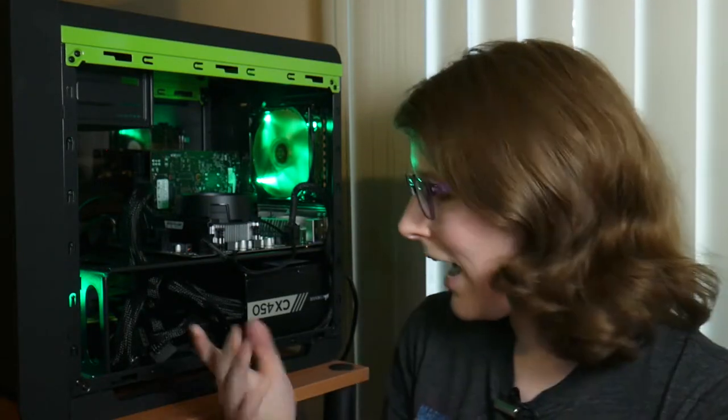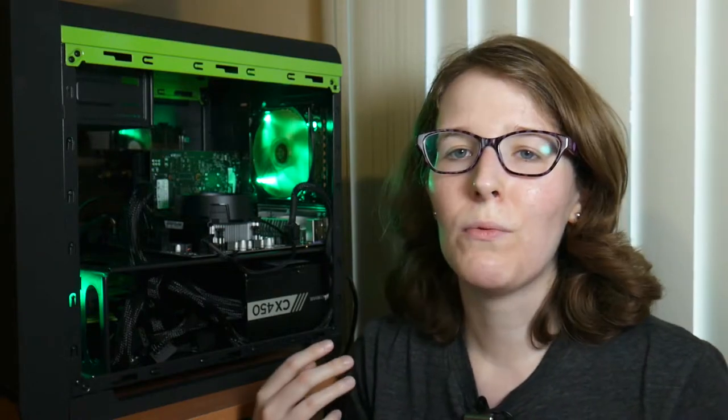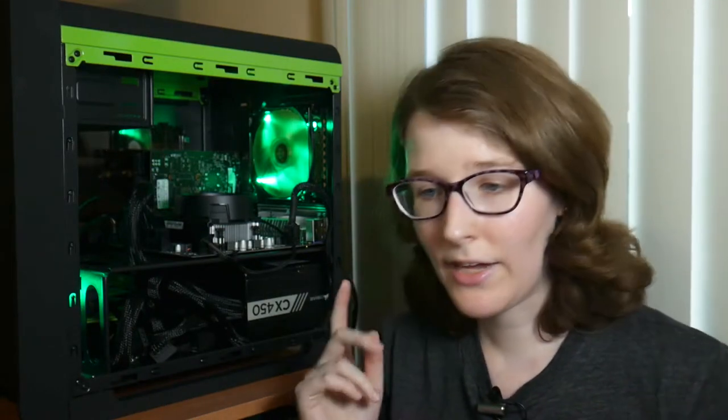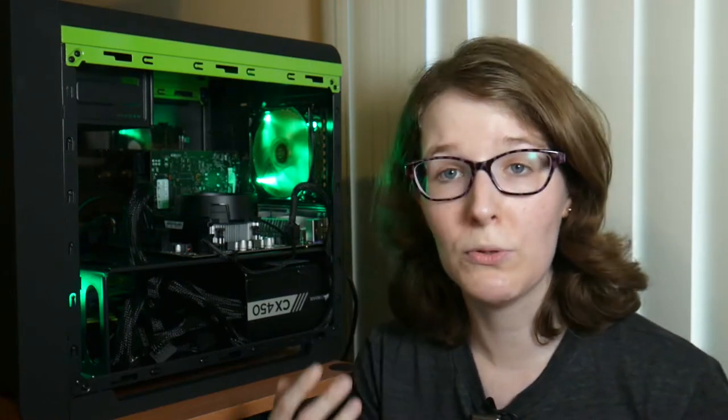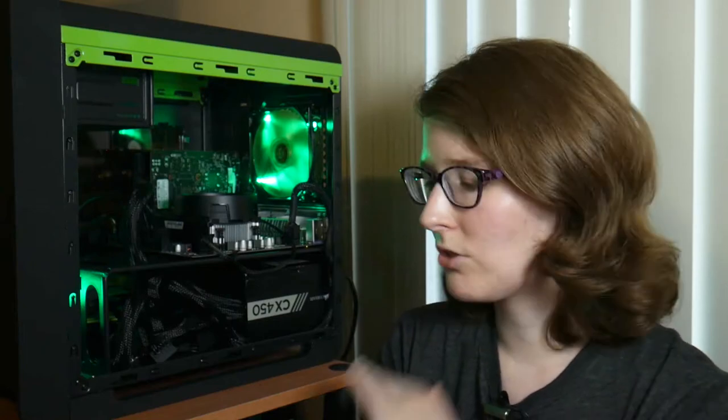I've been doing a lot of work with ASUS Tinkerboard and Raspberry Pi, and it's gotten me really into Linux. So I wanted to have a dedicated machine just for Linux. Yes, you can do a dual boot on a pre-existing Windows PC, but I wanted something running straight Linux on an x86 platform so I could really get fully into Linux, fully embrace it, and maybe at some point switch over totally from Windows to Linux.